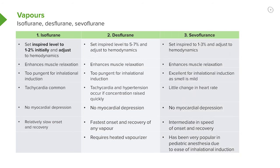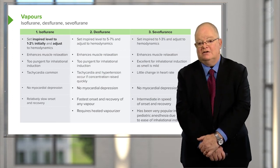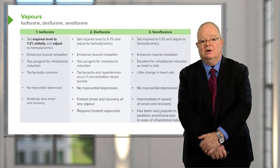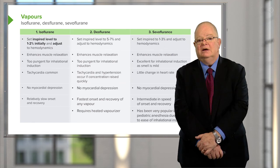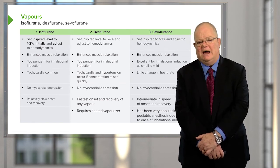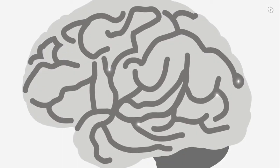Finally, sevoflurane: set the inspired level at one to three percent and again adjust to hemodynamics. It also enhances muscle relaxation. It's an excellent choice for inhalation induction as its smell is mild. It produces little change in heart rate and no myocardial depression. It has an intermediate speed of onset and recovery — fairly quick, but not as quick as desflurane. It has been very popular in pediatric anesthesia because of its properties as an inhalation induction agent.